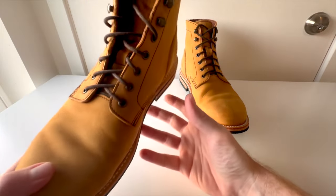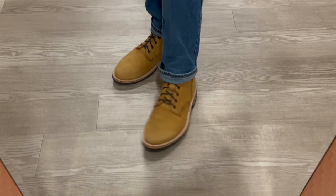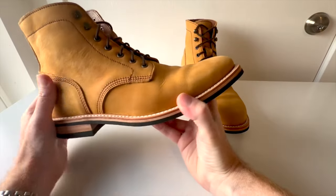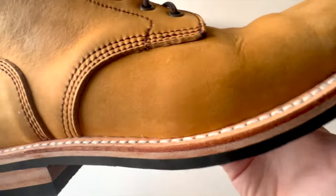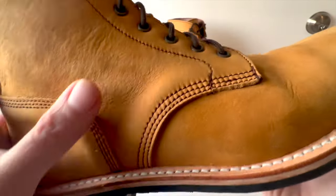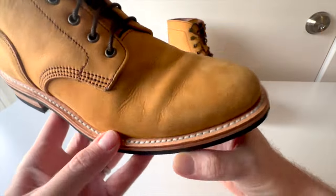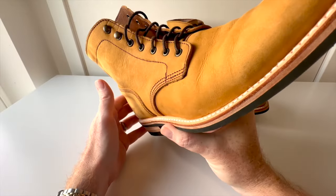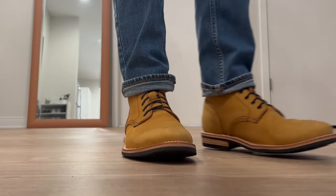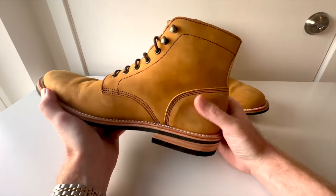These boots have broken in really, really nicely. Going over the upper — the leather is a nice leather, like a new book. It's a soft leather, definitely not something you'd polish up, but it feels like a sand full-grain leather. I've got a couple of scratches, but it's a pretty thick, hardy leather that is also kind of soft and pliable, so it wasn't that hard to break in the upper leather.